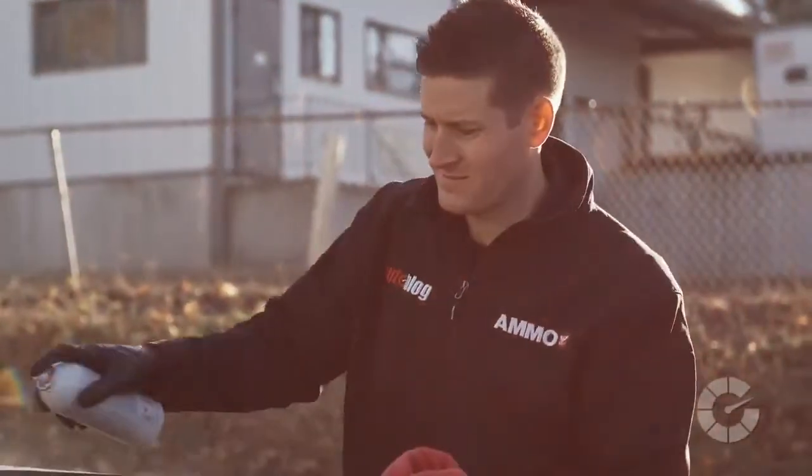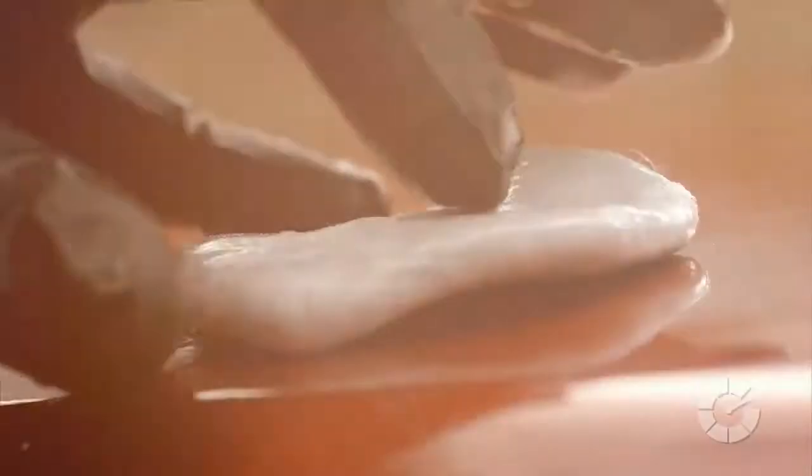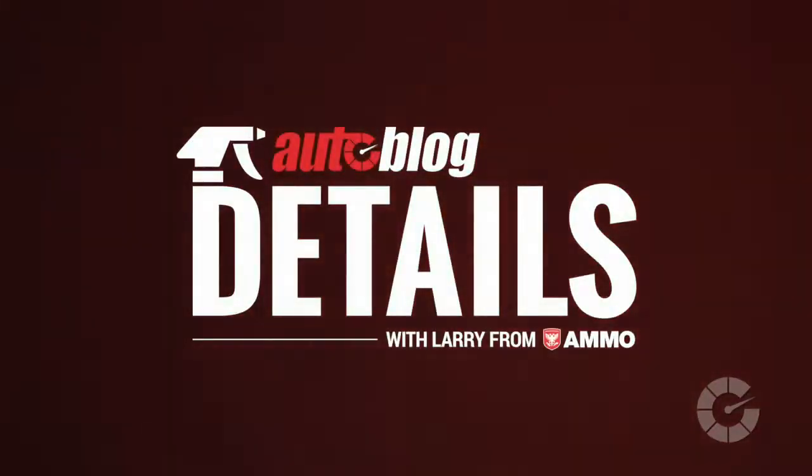My name is Larry Kassila and I'm a professional detailer. Together with Autoblog, we're creating the ultimate collection of quick car care videos. This is Autoblog Details.